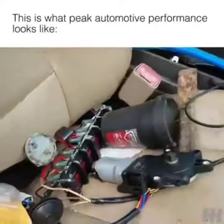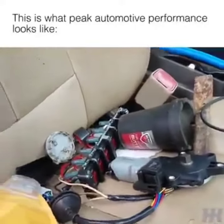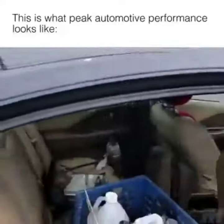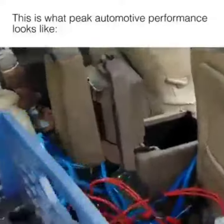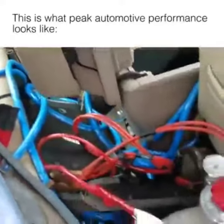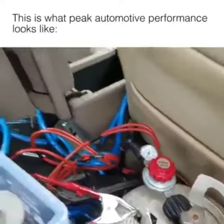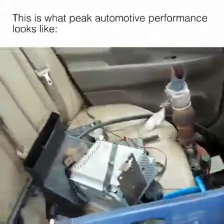Custom goddamn switch panel right there. Custom use only. That hose goes all the way back here — all the way back to this dumb shit propane tank for more power. Oh my God.